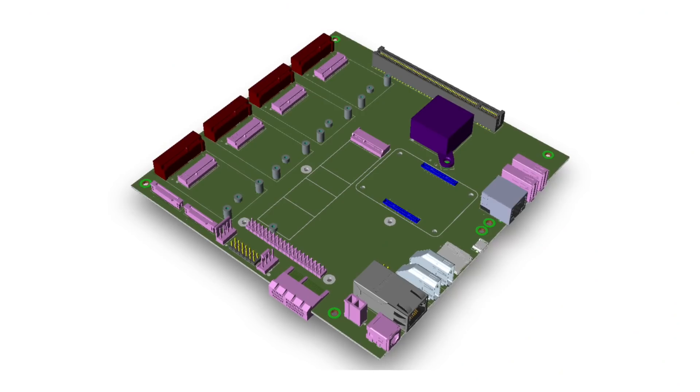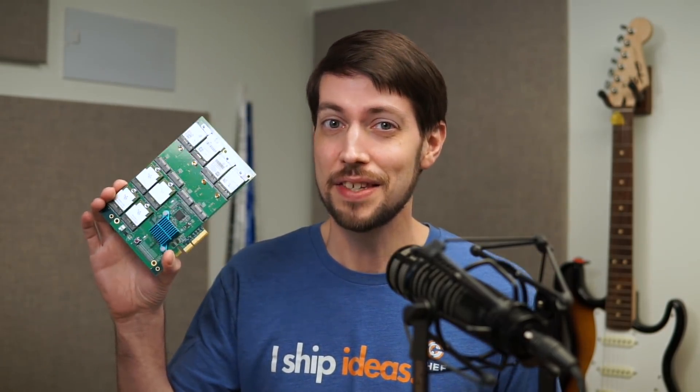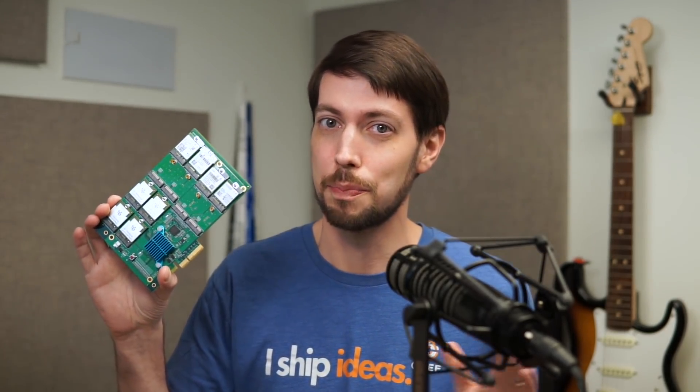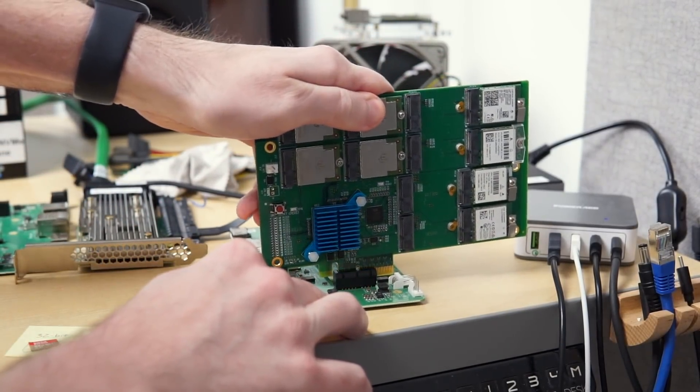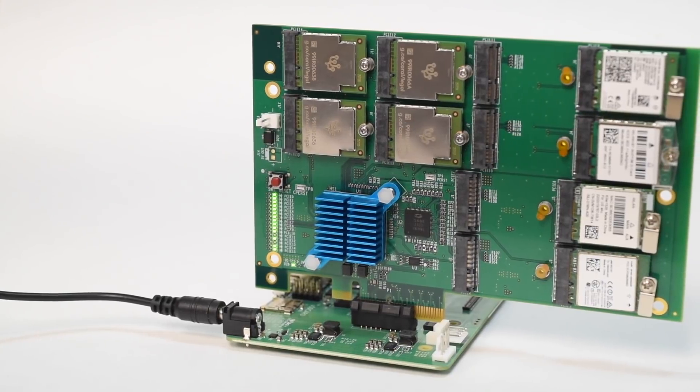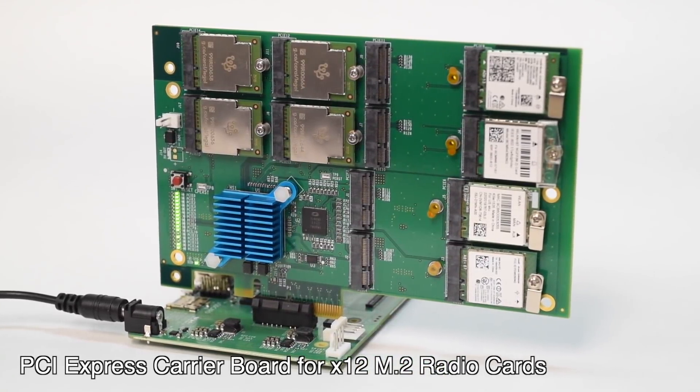A few weeks ago, out of the blue, I got an email that had the most outrageously crazy compute module carrier board I've ever seen. I'll get to that in a bit. The email also mentioned this PCI Express card the carrier board was based off of, along with an offer to try it out on my Raspberry Pi. I was happy to take the card for a spin, and it's called the PCI Express 12-slot M.2 Radio Module Carrier Board.